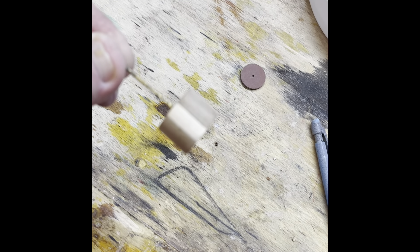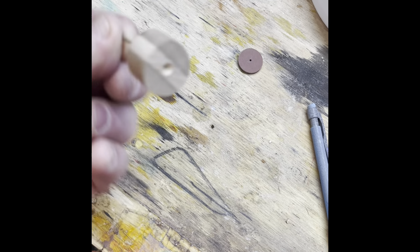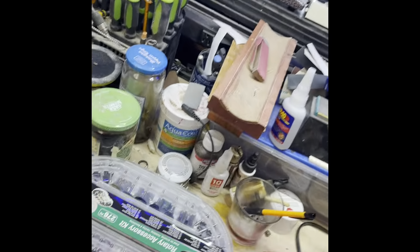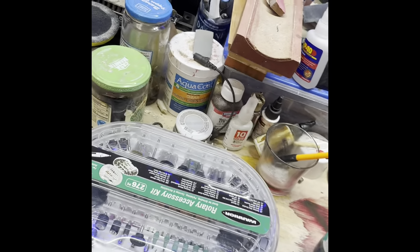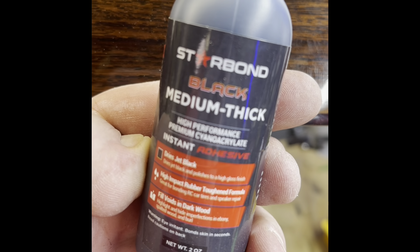I found exact center with a drill bit, drilled all the way through. It's a piece of walnut, a piece of maple, and another piece of walnut — a little sandwich plug. I'm going to glue it all in there, probably with wood glue.